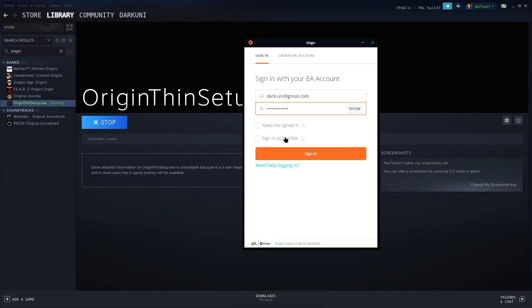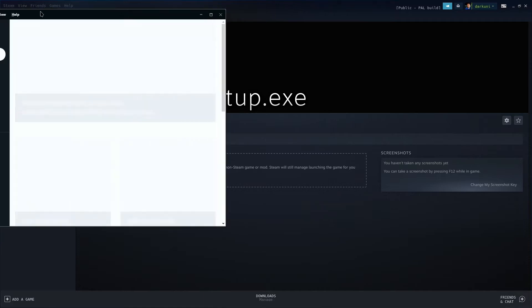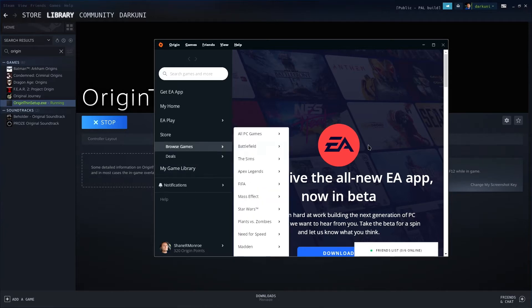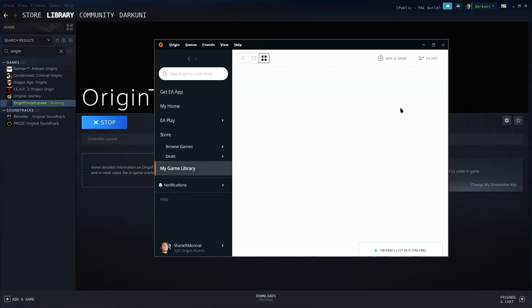I have to actually think when I type in my password. You can keep the 'keep me signed in' option checked — so when it's running, it'll keep you signed in. Sign in. So now what we've done is we've actually set the client up. We now have a working Origin launcher. We could at this moment go ahead and download Burnout Paradise Remastered. Let's go to the game library.